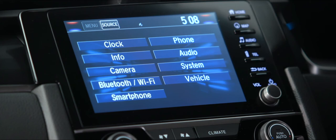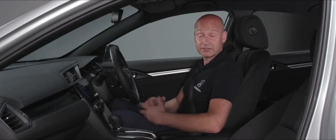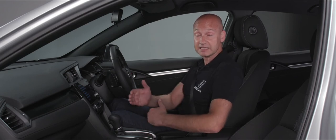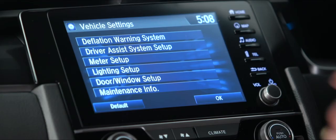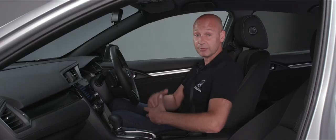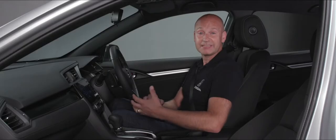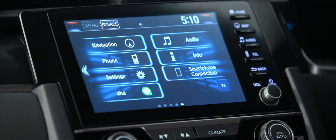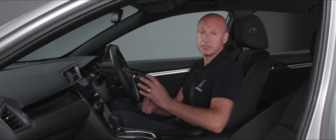With the phone connected you can make and receive calls hands-free using the steering wheel buttons. In settings you can personalise the system — audio settings, system settings, vehicle settings, and Bluetooth and Wi-Fi connections. Under vehicle settings there's a deflation warning system: if the tyre pressure icon appears and pressures are all correct, it may just be a temperature change. Check for punctures, then press deflation warning system and initialise to reset — it will recalibrate when you start driving.